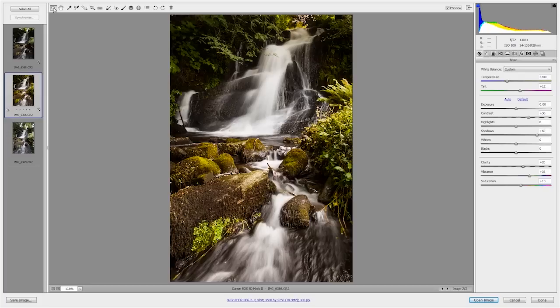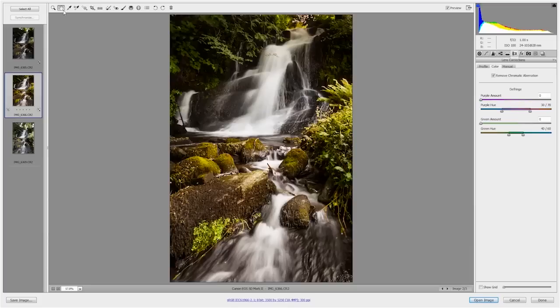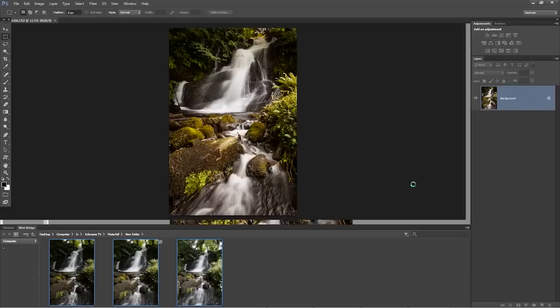We're nearly done. Let's jump back into the normal tabs and go over to lens corrections. If I really zoom in, you'll see there is some chromatic aberration — you can see that green strip on the top of the rock. So if I jump into the color tab and hit remove chromatic aberration, that will just go. And then finally, I'm going to jump over to the effects and put a tiny hint of post-crop vignetting, just to add to that nice darkened feel — our own little lit dell in the middle of the Welsh woods. I'm happy with that, so I'm going to open up the image and jump back into Photoshop.